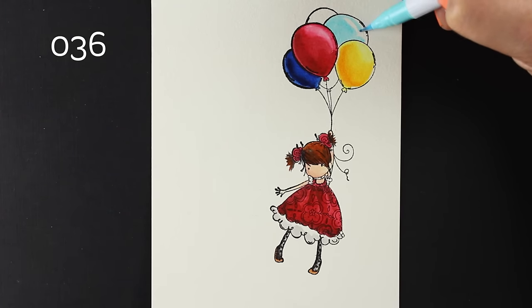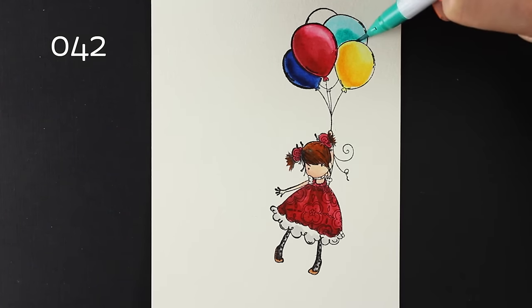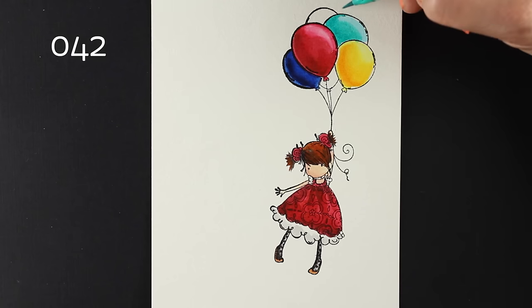Then on the other balloons, I did the same thing. I left the lighter color for the highlight, and just did the shading in around it, so that I could have a lighter color highlight. And I thought that worked pretty well.